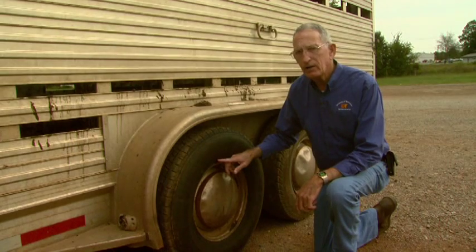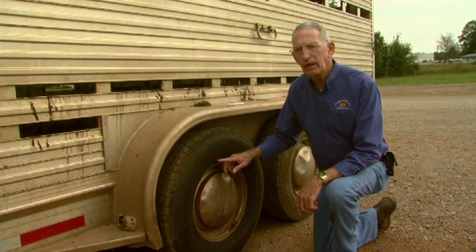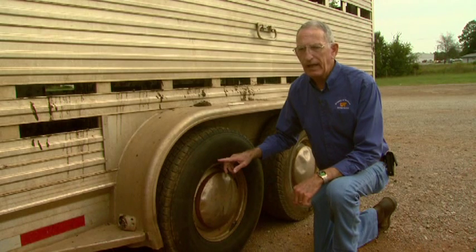If we've got tires that are older than five years of age, we may want to consider getting rid of them because we don't want to have tires that are weak and could cause an accident.